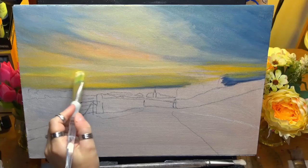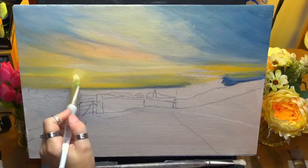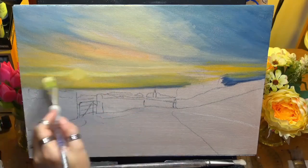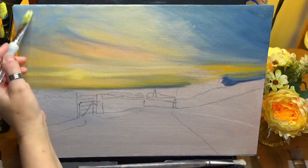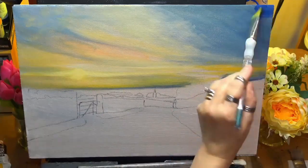I really enjoy this guys. It's really nice to paint somewhere I'm familiar with, actually in Lancashire where I'm from. If you do enjoy it, just leave a thumbs up and any comments — I'll get back to you.